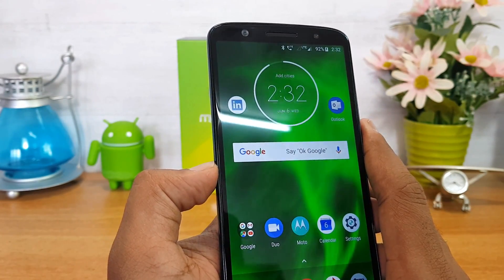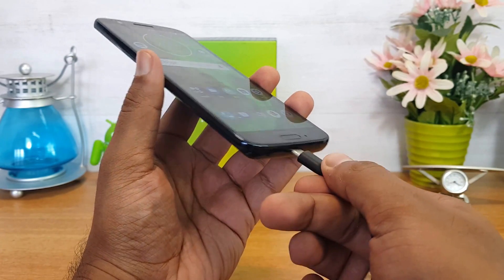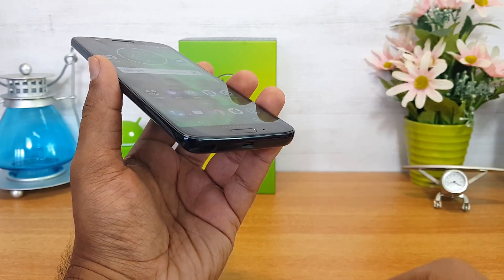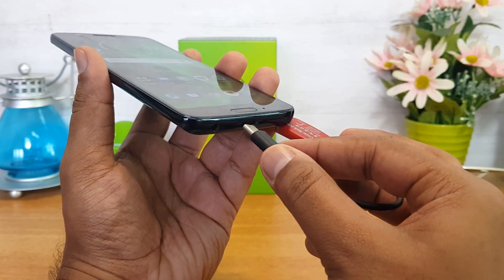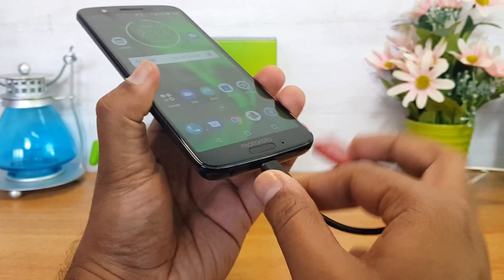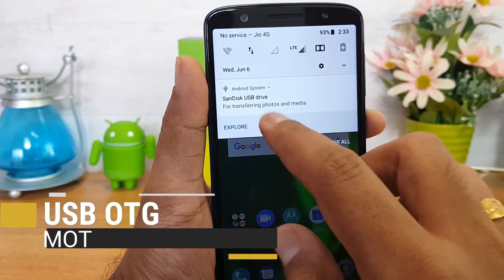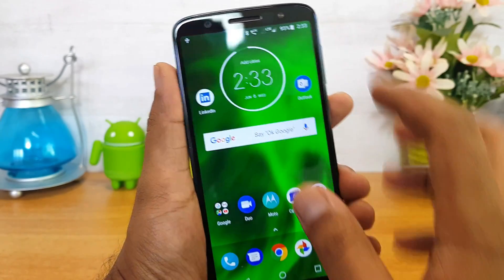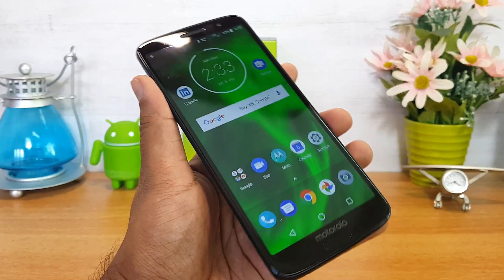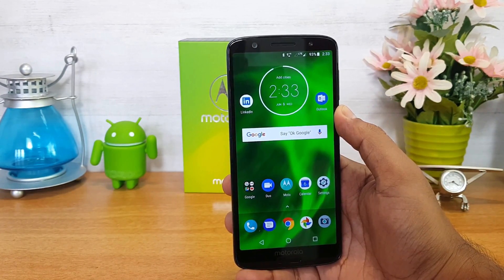Next, let's talk about USB OTG functionality. We are connecting a USB pen drive to a USB Type-C OTG cable. There you go — you can see that the SanDisk pen drive connected to the cable is detected. This device does come with USB OTG support out of the box.